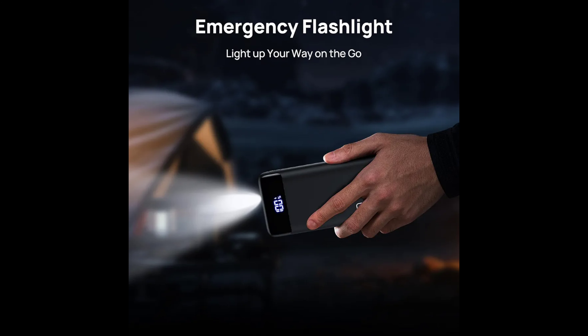What you get: the charger, the power bank, USB-C cable, and the travel kit. Of course it comes with their three-year INIU Care Plus lifetime tech support.